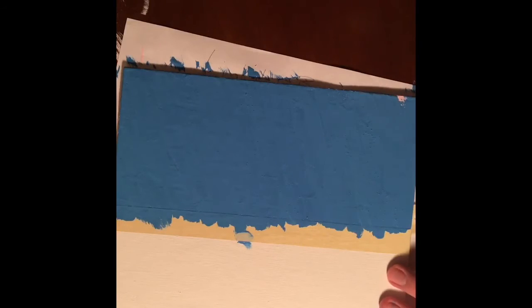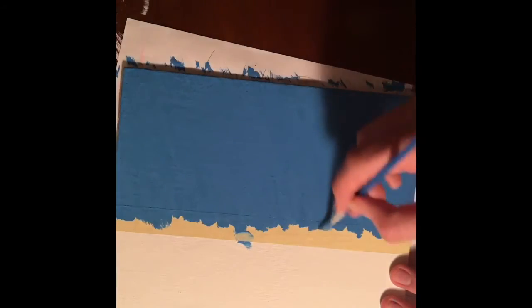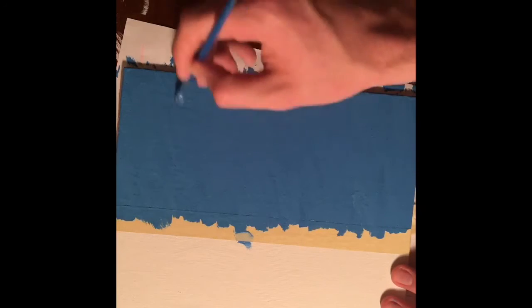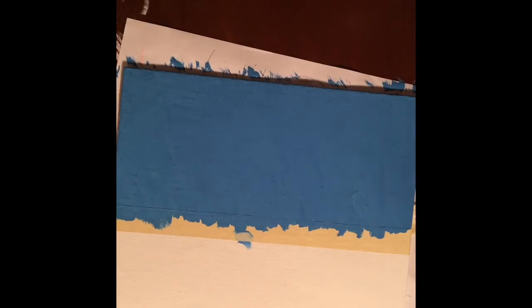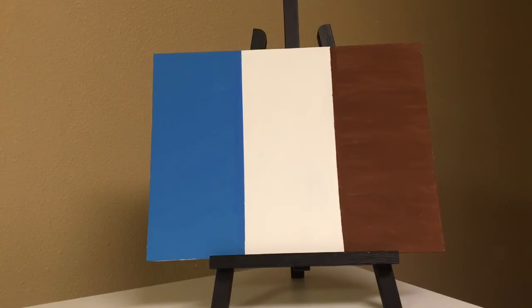About done with the blue — I'll just do a little bit of blending and that's going to give us a nice smooth blue side. Now we'll go back out to the original final painting.